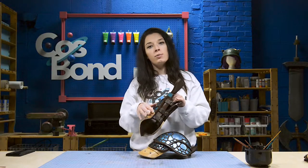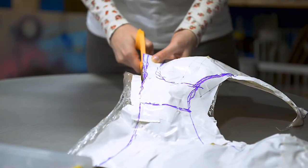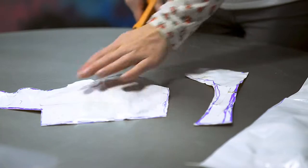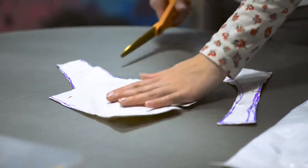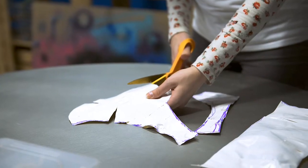Now cut out all of your armor into sections. Any pieces that are rounded will need to have darts cut into them until they lay flat. Make sure that you transfer these darts so that when they're reconnected, your pieces round once again.